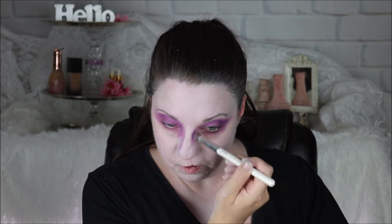Now I'm going to take some purple eyeshadow and put it around my eyes. I'm just going to fill in that entire eye area with purple. We're going to come down a little bit on our nose with that purple as well.